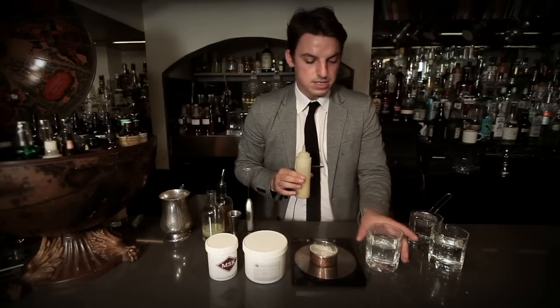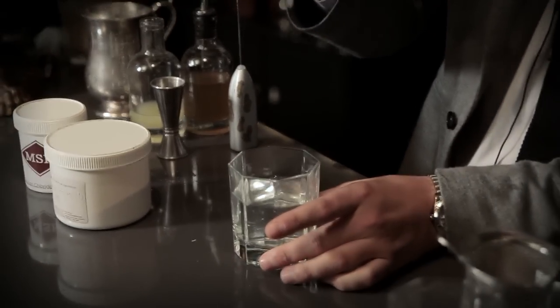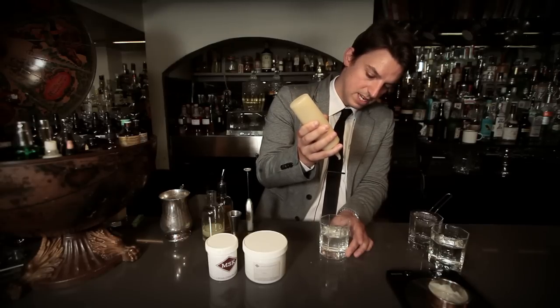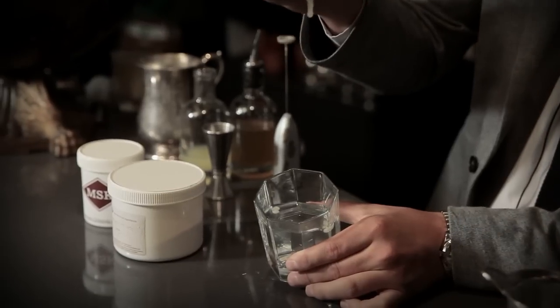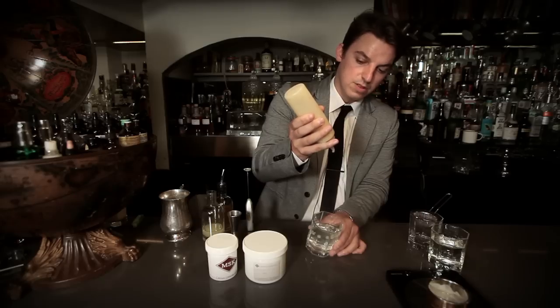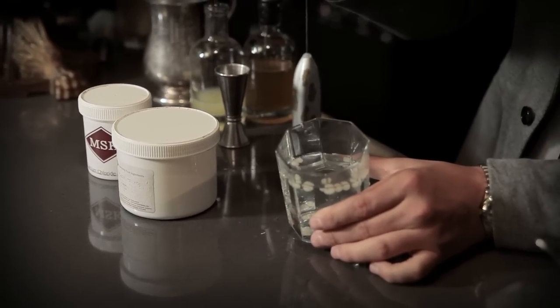The next step is to gently squeeze the dropper bottle — this can also be done with a syringe — so that small pearls are dropped into the liquid. You'll be able to see they're forming relatively round caviars or pearls. This won't need long in there. The longer the sodium alginate solution stays in with the calcium chloride solution, the quicker it will solidify. What we don't want is a solid jelly — we want it to remain liquid in the centre.